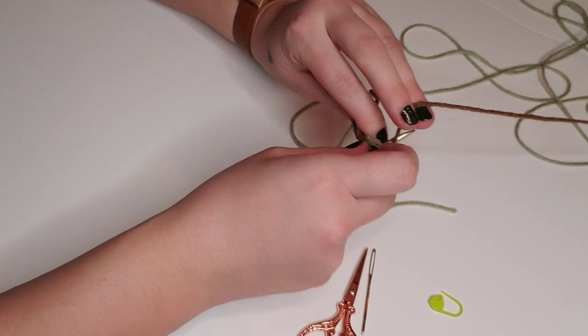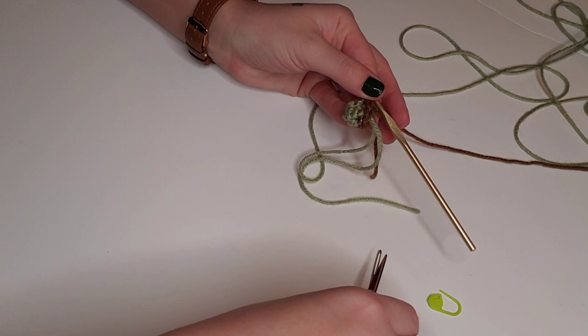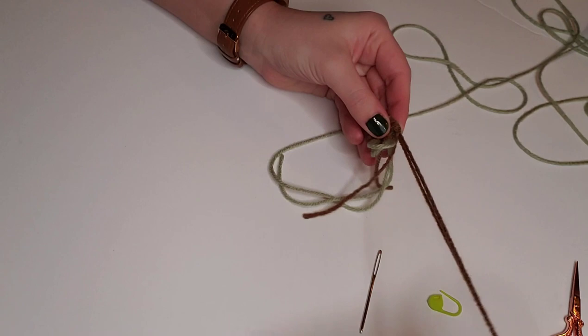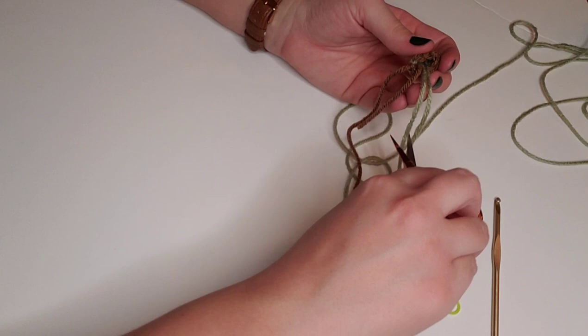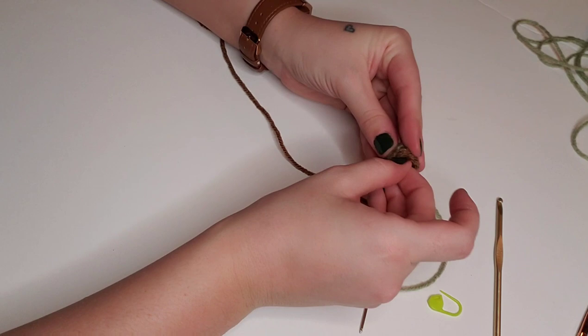On the last stitch of round two, switch to brown yarn — yarn over, pull through one, and instead of pulling through two with green, pull through two with brown. Pull tight on the green end and the loose brown end. For round three, continue to single crochet in each stitch around with brown for a total of six stitches. After round three, slip stitch and chain one, tying off with a long brown tail. Use the remaining tails as stuffing before stitching the arm onto the body.